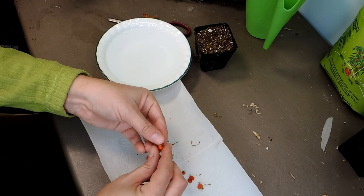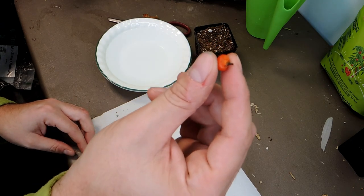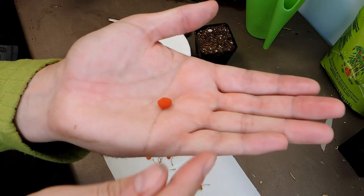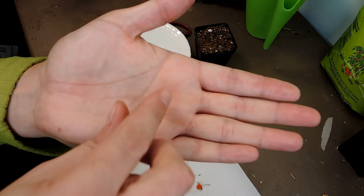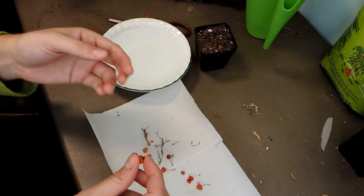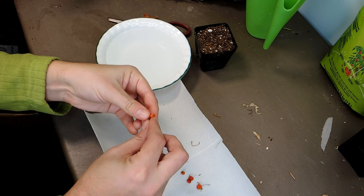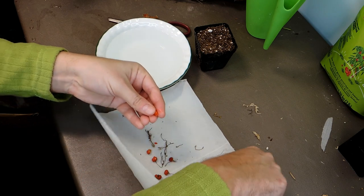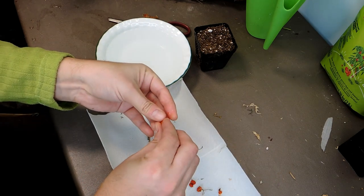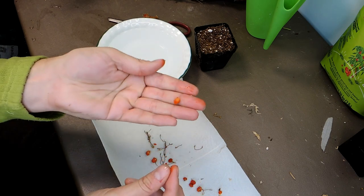These ones actually started to shrivel, so they might be a little bit older. We'll see what grows. Usually you'll get one seed, and if you're lucky, two seeds in there, but usually there's only one. It's actually a good-sized seed — it's kind of like a little bean. You want to take the fruit off of it.